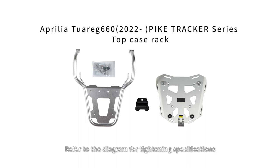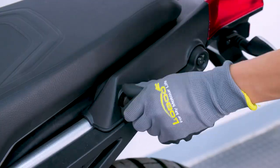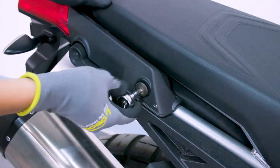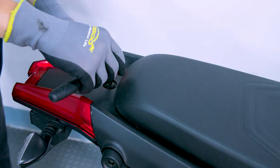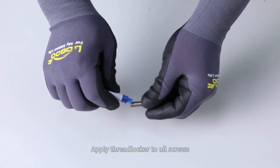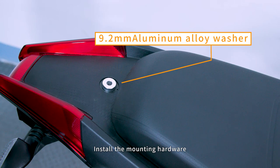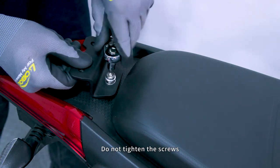Please read the instruction manual before installation. Remove the screws. Apply threadlocker to all screws. Place aluminum alloy washers. Install the mounting hardware. Preliminary fixation is sufficient — do not tighten the screws.